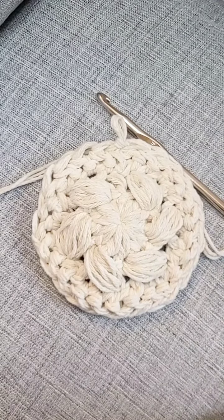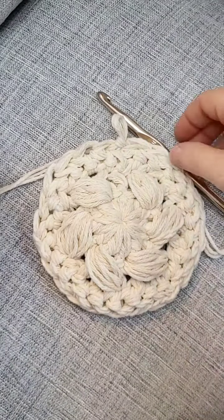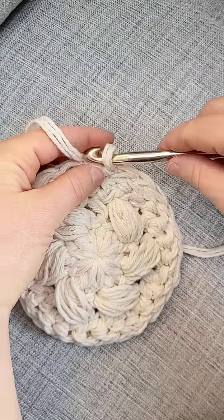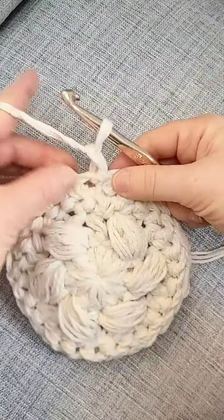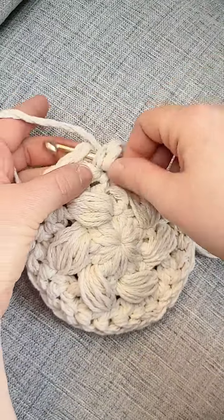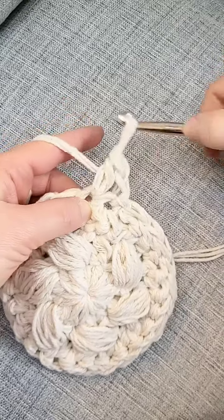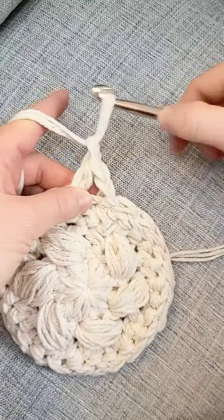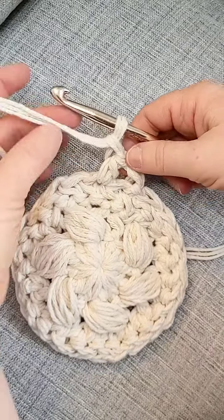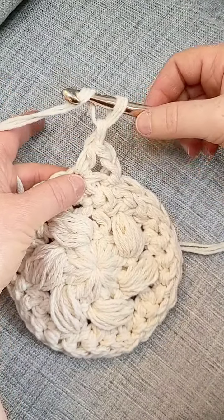Hi there, this is Erin from Crafts Everywhere. Today I'm going to show you how to do the puff stitch. To start, you chain one, skip the stitch with the chain, half double in the next, chain one. We are going to be doing three repeats for this puff since I'm holding three strands of yarn together — otherwise it gets way too thick.